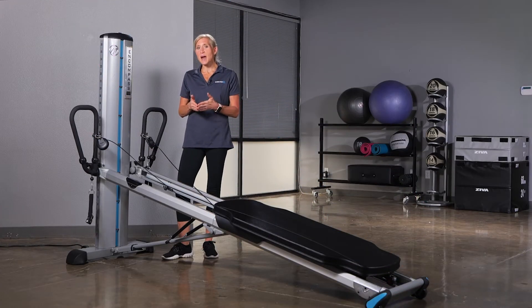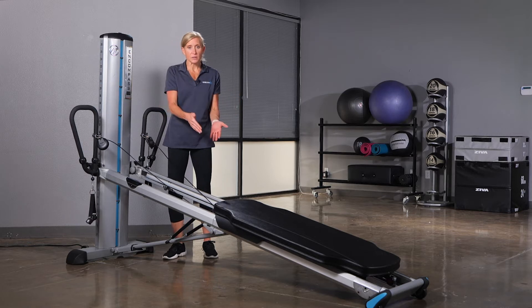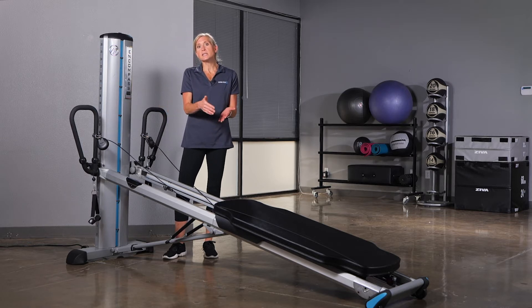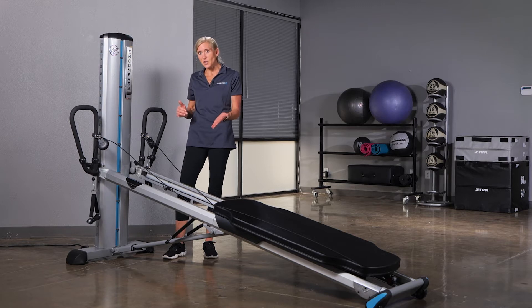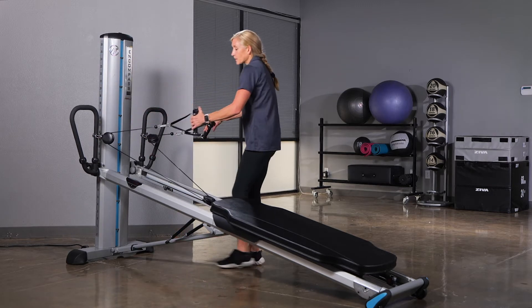In this video we will discuss the Power Towers pulley system. With the pulley system attached to the glide board, it decreases the resistance shown in the resistance chart by half.